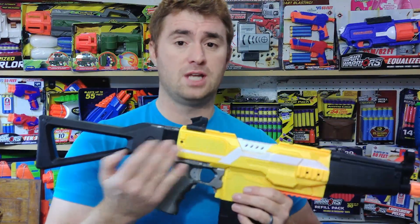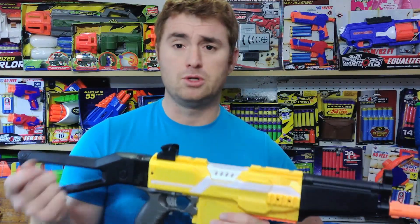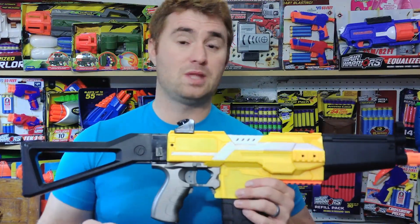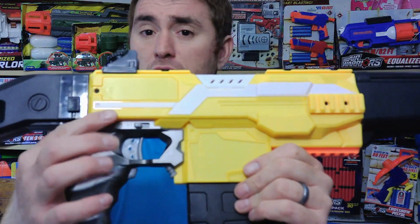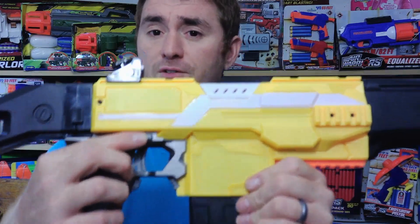It's still running off the same 3.7 volt battery that I showed in the first review. It's rechargeable and comes with a USB charger cable, and that is kind of the limiting factor to the top-end performance. It has the same selector switch — you have off, single round, three round, and full auto.